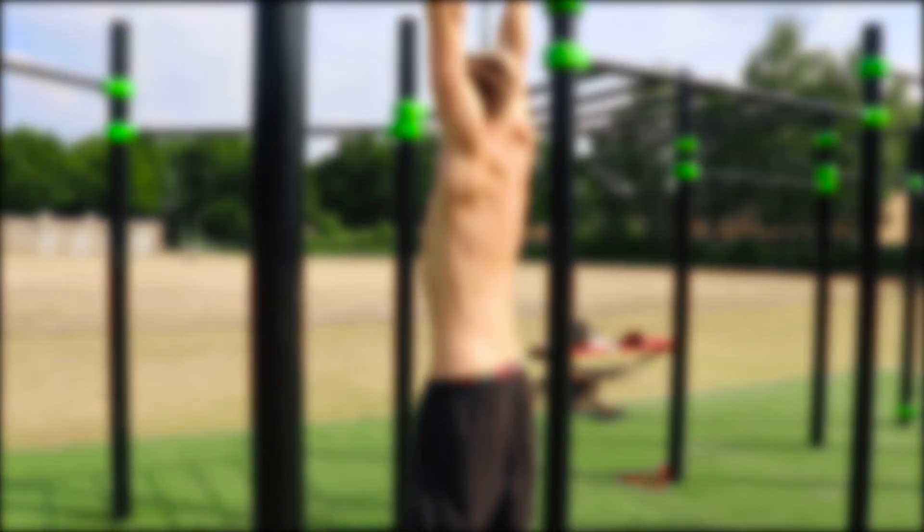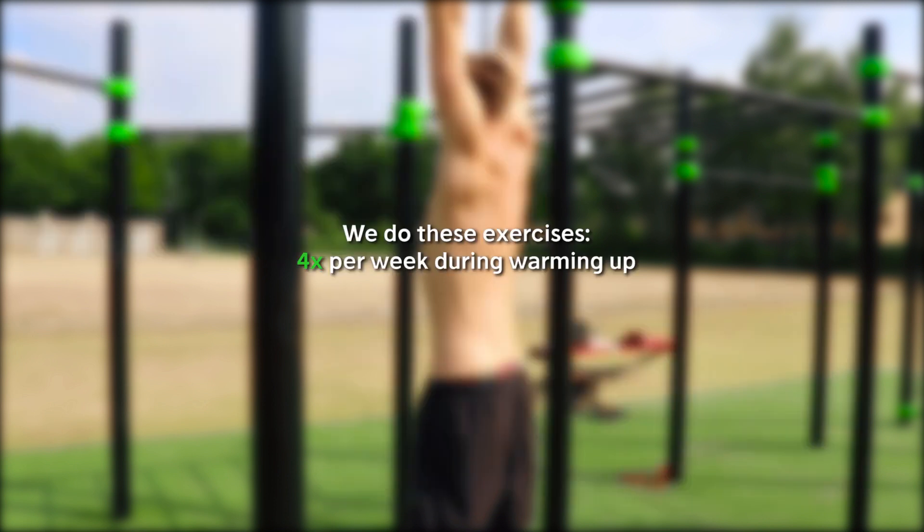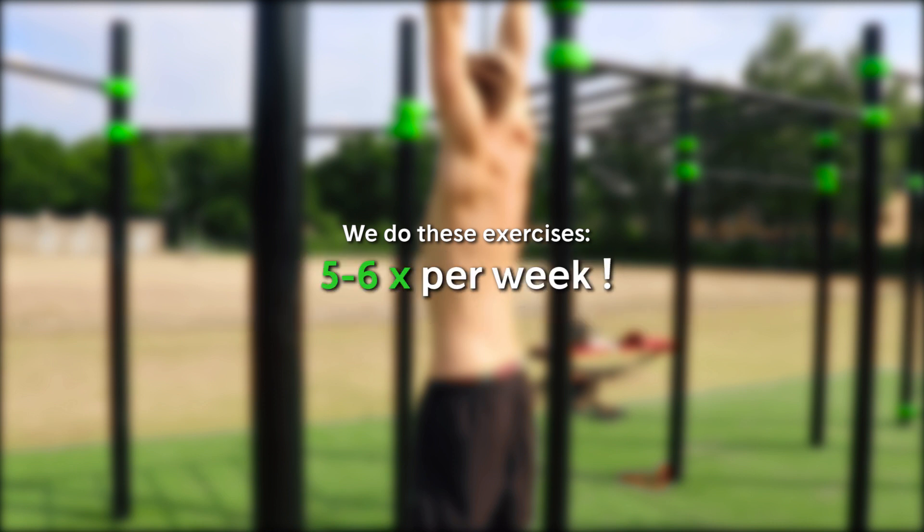So these were the exercises that we do to train scapula strength. I want to emphasize again that this body part is really important when you want to do skills with a proper form. We are actually doing these 5 exercises in our warm-up routine before every workout, which is 4 times per week. And sometimes, about 1 or 2 times per week, we are doing a shoulder mobility routine where we've implemented these exercises as well. So that's about 5 to 6 times per week — I just realized that we are doing these exercises almost every day. I think that says enough about their importance.